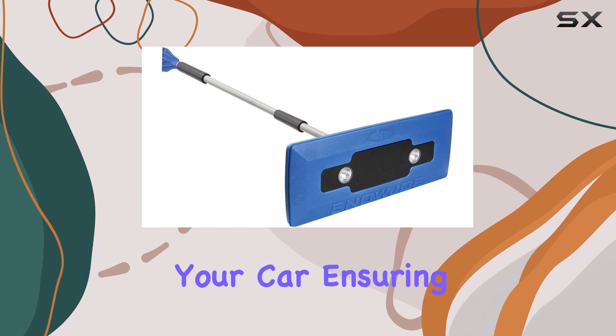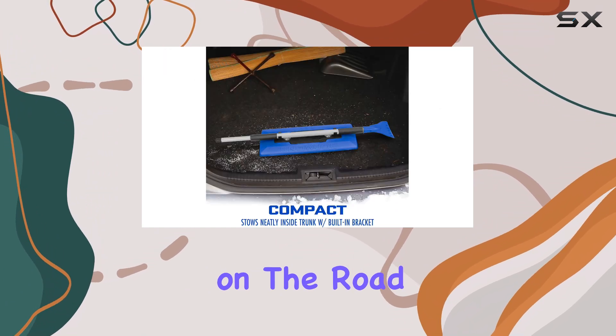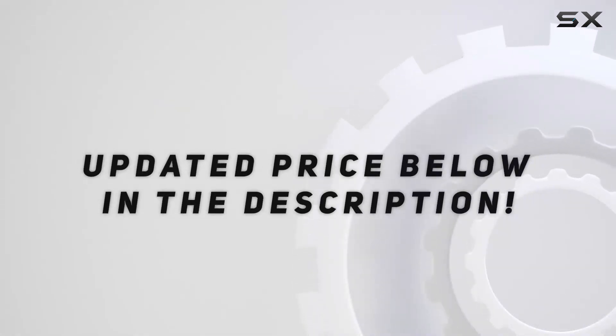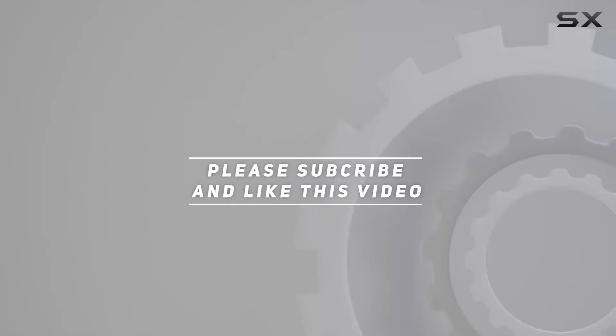With its durable construction and effective design, you'll be able to quickly and safely clear your car, ensuring you can get on the road without any delays. Check out the video description for the updated price, and thank you for watching.